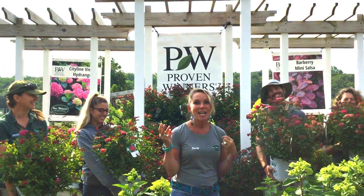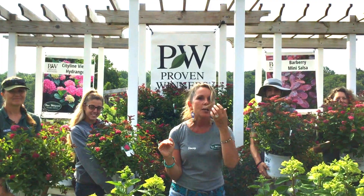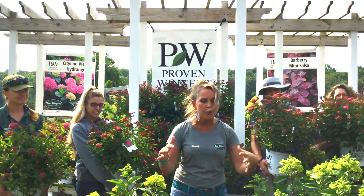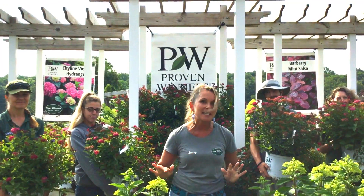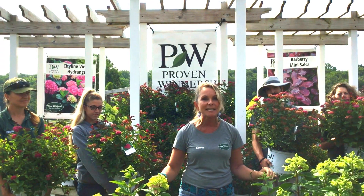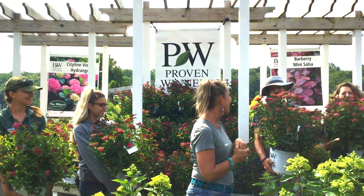Number four, my favorite reason — Double Play Doozy Spirea is low maintenance. For busy gardeners, this is great. It keeps this gorgeous, rounded shape that's about three by three in the garden. You really have to do virtually nothing to this plant, and it actually makes great corners in the garden and hedges, and it's also a wonderful companion plant.